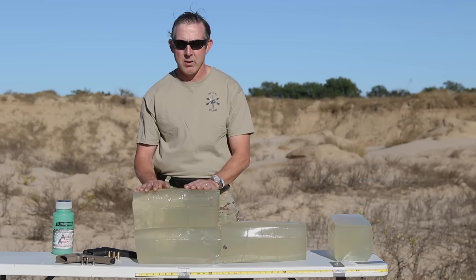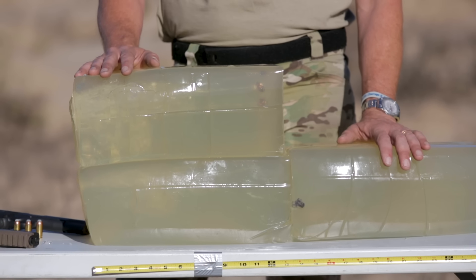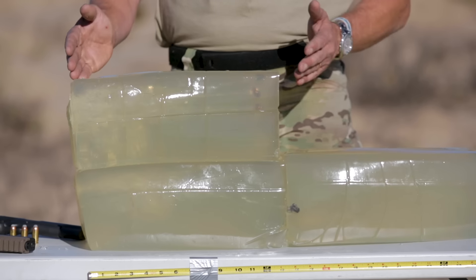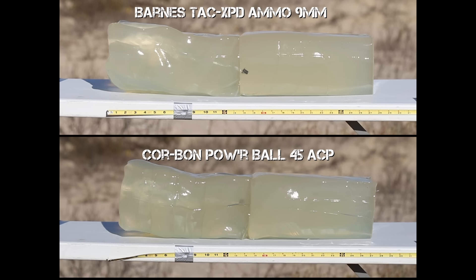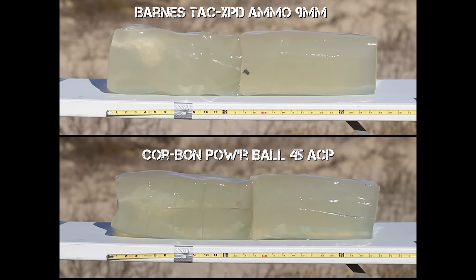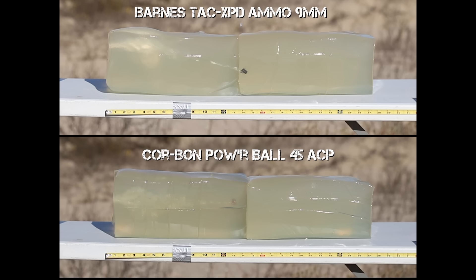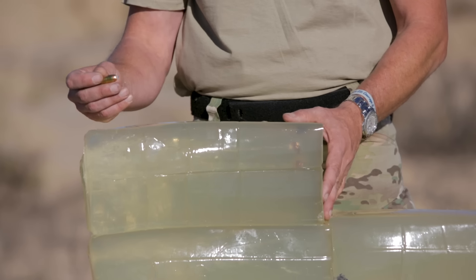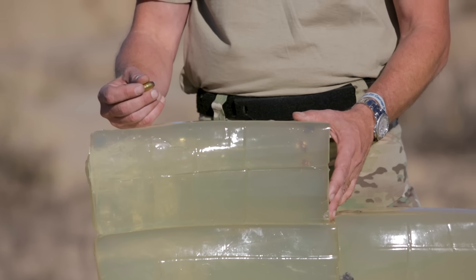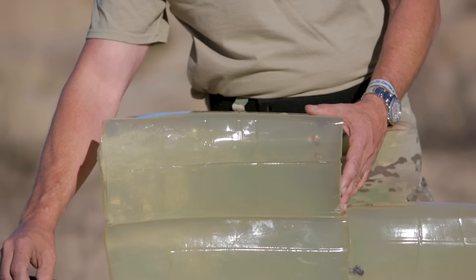Even though the Barnes has had great history in human tissue, here's proof right here. I'm not saying one is better than the other — you have to pick which one you like to carry. Another plus factor on the Korban Powerball is that the polymer ball makes it like a round-nose bullet, so if you have a firearm that has feeding issues with hollow-point bullets, go ahead and try these.